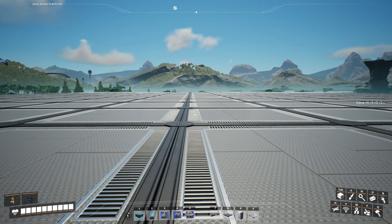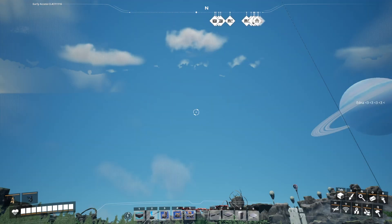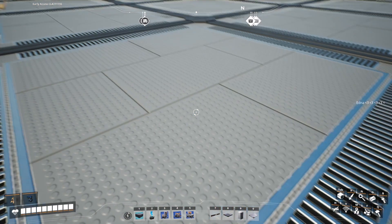My next blueprint is actually one more for decoration, and for those who have asked about it recently, it's the sign that is going to be vertically placed.